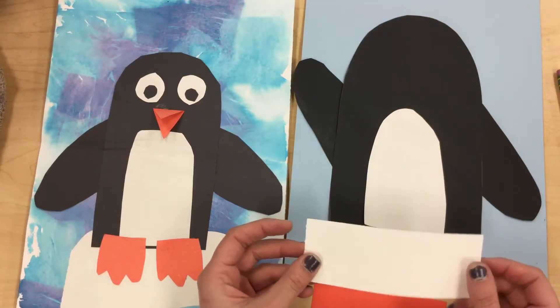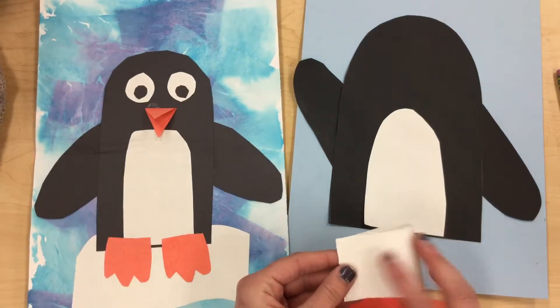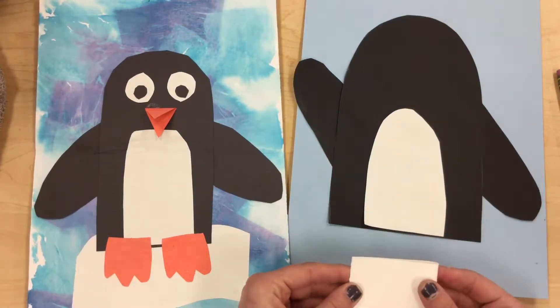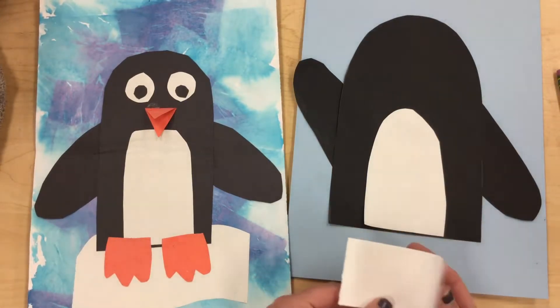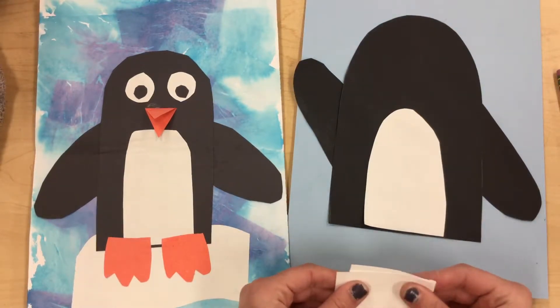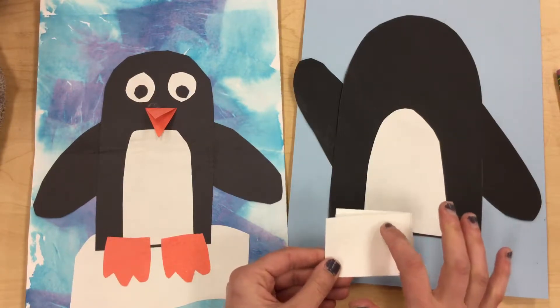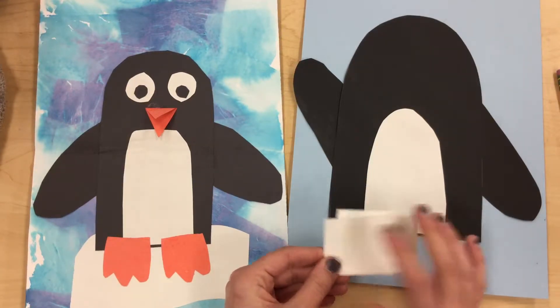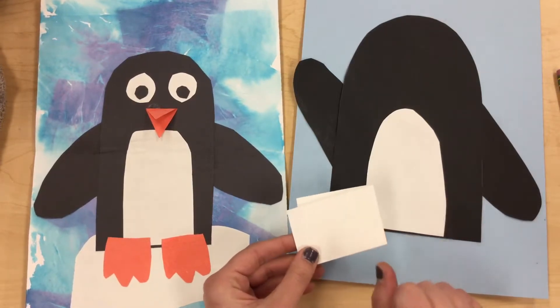What I'm gonna show you is how to make two shapes by folding your paper in half and cutting out just one of those shapes. So what I'm gonna do first is take my white paper and fold it in half. It doesn't have to be perfect — it's okay if it's not lined up completely. I'm gonna give it a little crease, pinch it a little bit, and then draw one circle and cut it out while it's folded, so I'm actually cutting out two eyes at once.